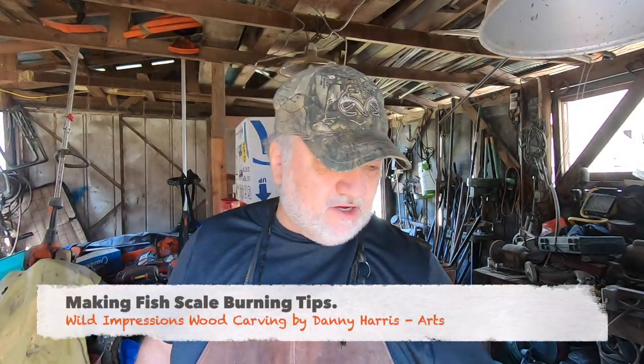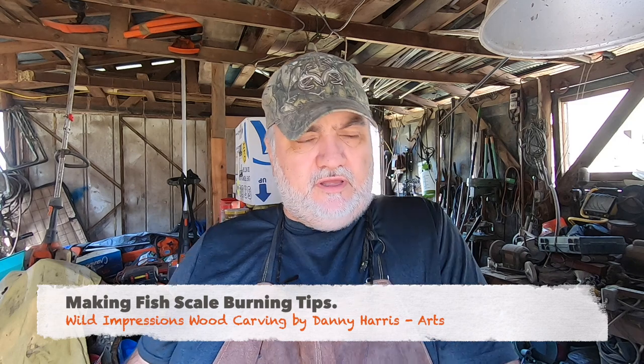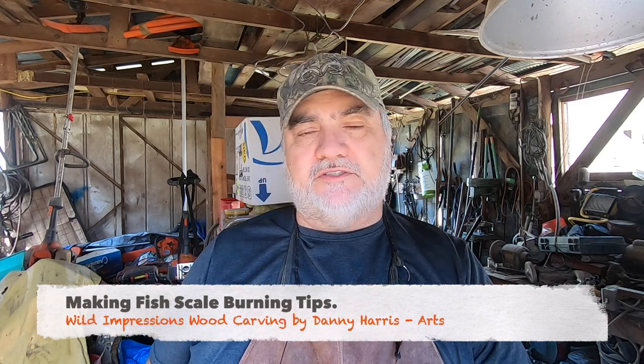I'm going to be starting this project today but it's going to be a little bit different. I've started part six of the crappie already but I still have a couple segments to go to finish that up.